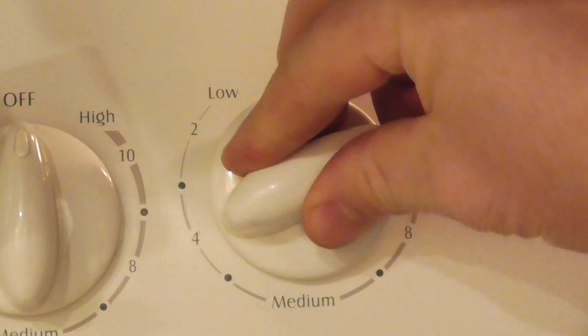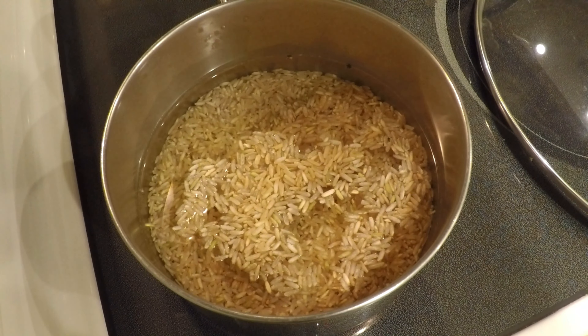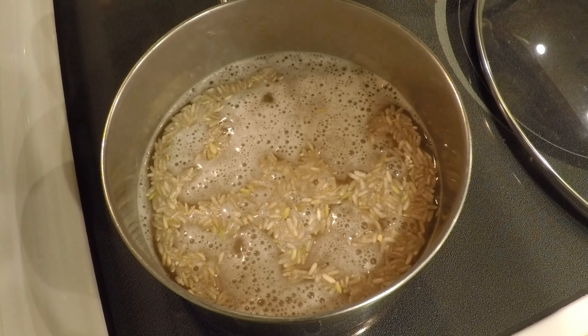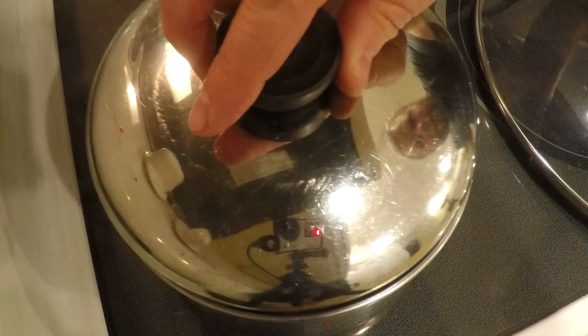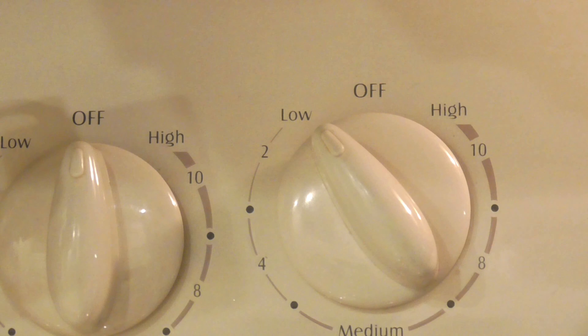I'm going to turn that burner on high to start. I'll let it heat up with the lid off until I can see bubbles coming up like it's almost ready to boil. When that happens, I'll turn the heat down to low and put the lid on — and I'm not going to look at it again until it's time to eat. About 45 minutes and it'll be done perfectly. I do the same method for white rice; it just cooks in about 20 minutes instead.